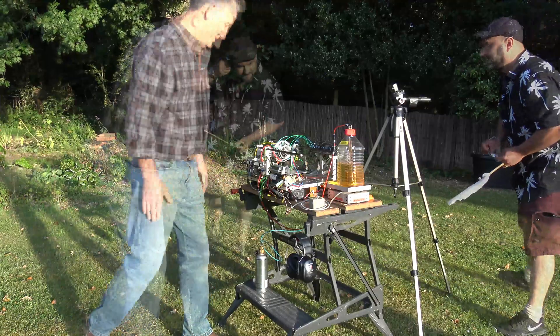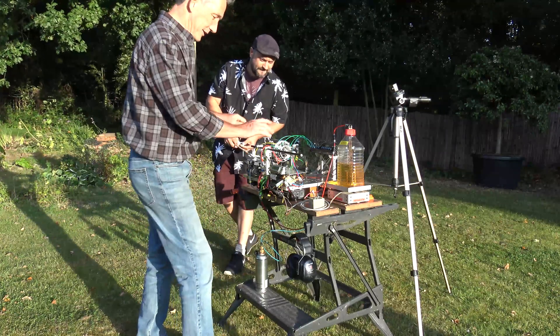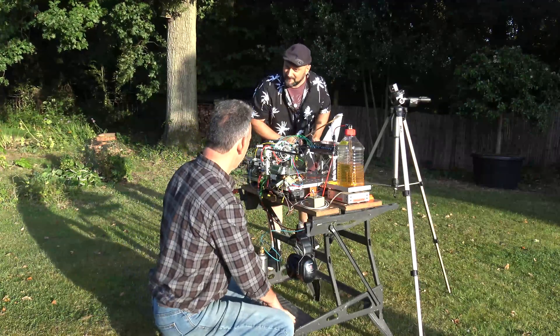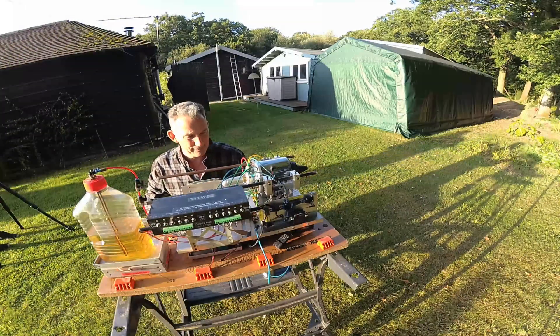James, over to you mate — fire away when ready. I'm going to tell the controller that we want to start the engine and it will then do it all by itself. So give it a try, and I'll get away from the rear of the engine.